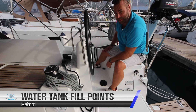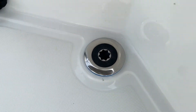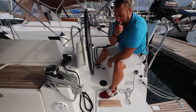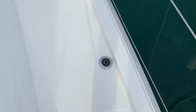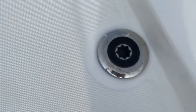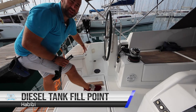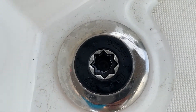You have two water tanks on board Habibi. One is filled here in the aft starboard next to the helm station — labeled water with a blue ring around the rim. The second fill point for the forward tank is on the starboard side forward on the boat, also labeled water with a blue ring. On the port side you have your diesel fill point, labeled diesel with a red ring around the base.